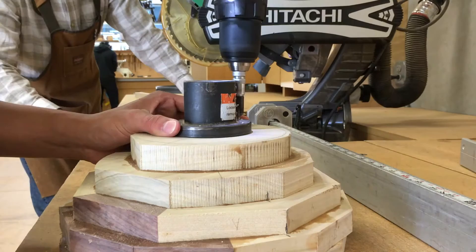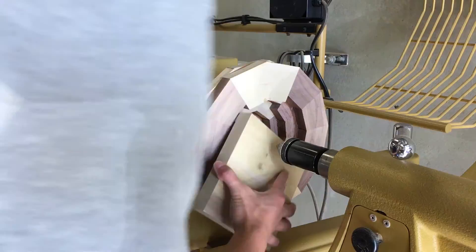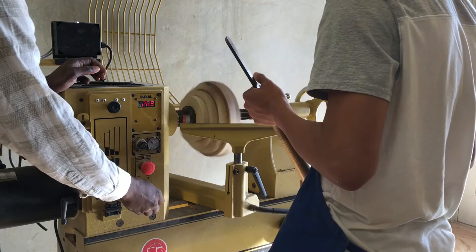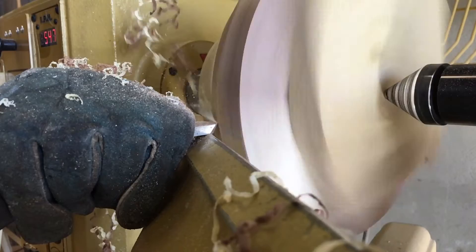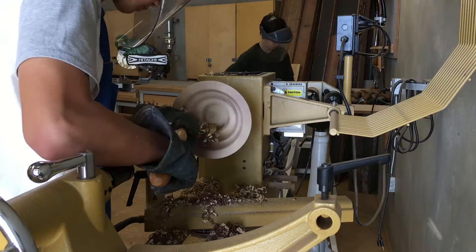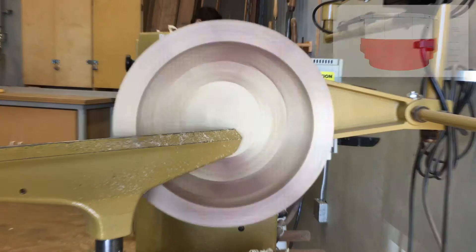With the bottom half of my bowl assembled I can finally start turning. I add a piece of wood at the end of the bowl so that I can use the tail stock — this decreases the likelihood that the bowl will fly off the lathe. As you can tell, my gluing was not great so my piece is very imbalanced. This is probably the most nerve-wracking and dangerous part of woodturning. I take it one step at a time and slowly carve away at the wood until it's smooth. The inside is even tougher because I have to lean over to get a good cutting angle with my chisel. The bottom half is now finished.